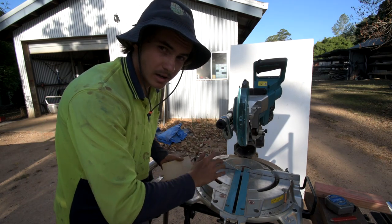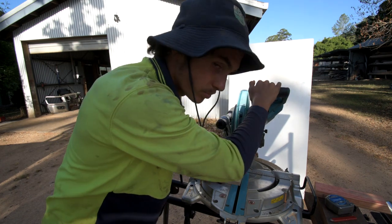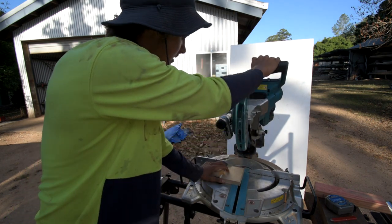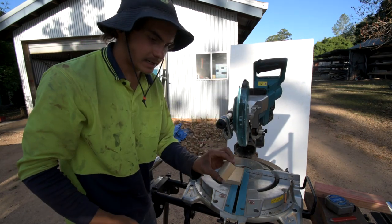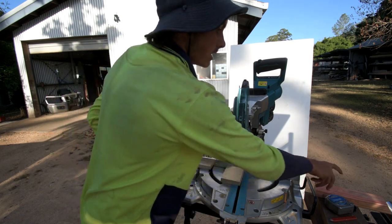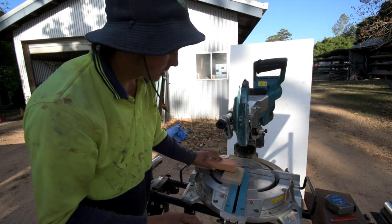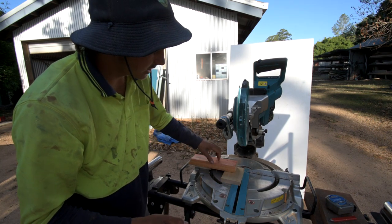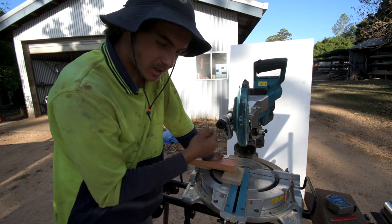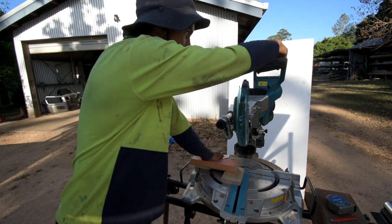So we have our saw set to two and a half degrees. You get your piece you're cutting the wedges out of, put it against the backboard, slide your blade to the point, and then you get your other little offcut of the same thickness and put it there. Then you get a third piece of timber and put it like that, and you just rest your hand nice and firm down more towards this side — the pressure will stay on that piece.